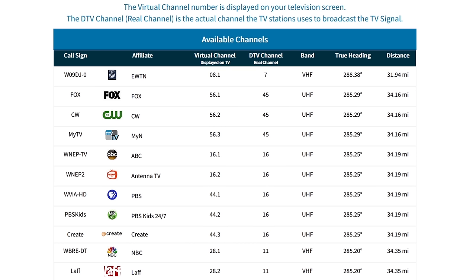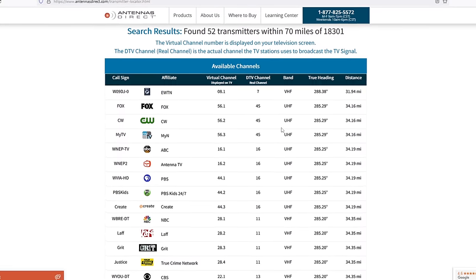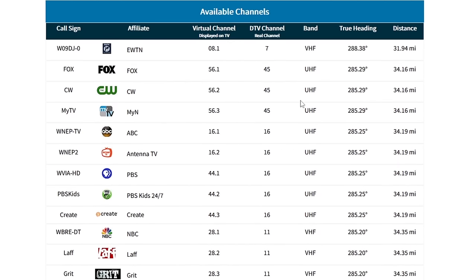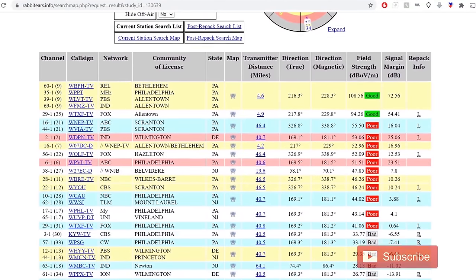To find out what RF channels your local TV stations broadcast on, go to antennapoint.com, type in your zip code, and you'll be provided with a list of TV stations in your area. Look at the DTV channel for each TV station — in my area, the local NBC28 actually broadcasts on VHF channel 11. If you want to run a reception report to get a better idea of what specific TV stations can be picked up at your location, not just based solely on distance, check out the FCC DTV reception maps or rabbit-ears.info. I attach links to both websites in the description of the video.